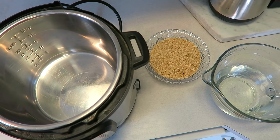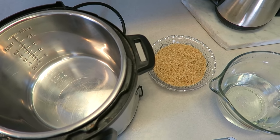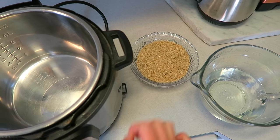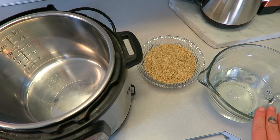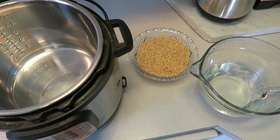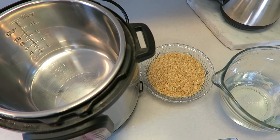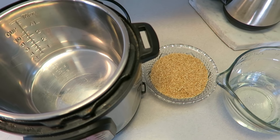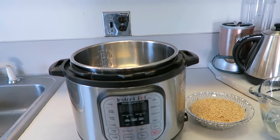What up y'all? Welcome back to another video. It's another Instant Pot video coming at you with a super simple brown rice in the Instant Pot video. I'm using water, but you can use vegetable broth and add in seasoning or spices. I just wanted to show you guys how to do a super simple brown rice in the Instant Pot in case you don't know how, so let me show you how it's done.